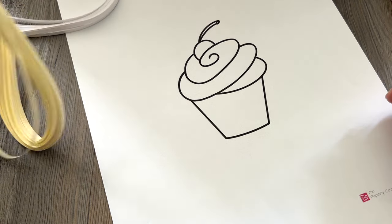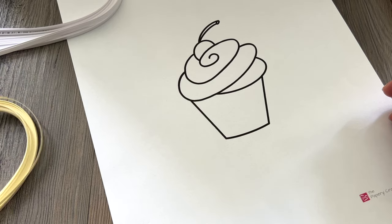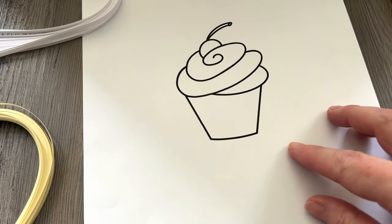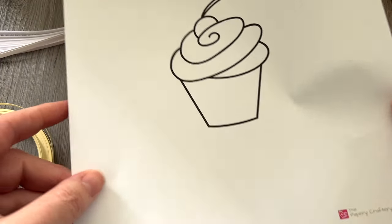Hey folks! This is Meredith from the Paper Recraftery and today we are going to be making an absolute monster of a project. This is going to be a super long video so I hope you stick with me. There is going to be a lot to cover. Let's jump in.